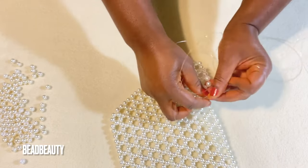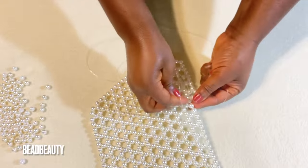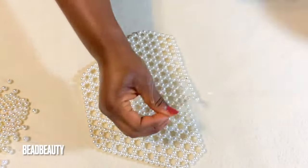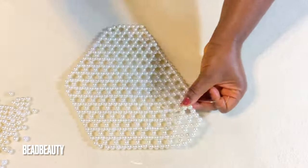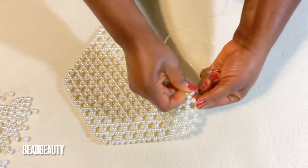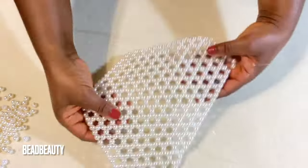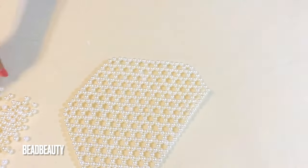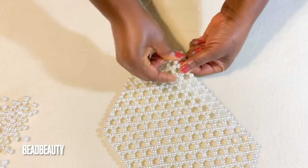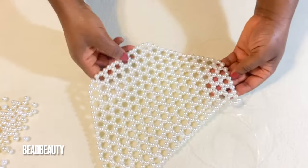Go into the next two beads and continue adding beads. At the last two beads, enter and add three beads on this line, then go through the next bead and start the row with four beads. Begin the two-two pattern adding three beads. Let's take a look at what we have so far — this is the shape.